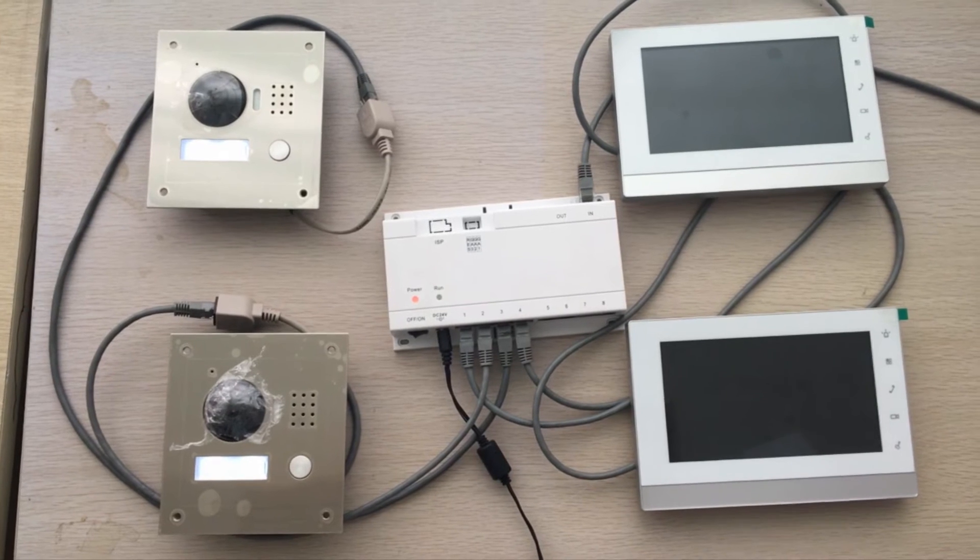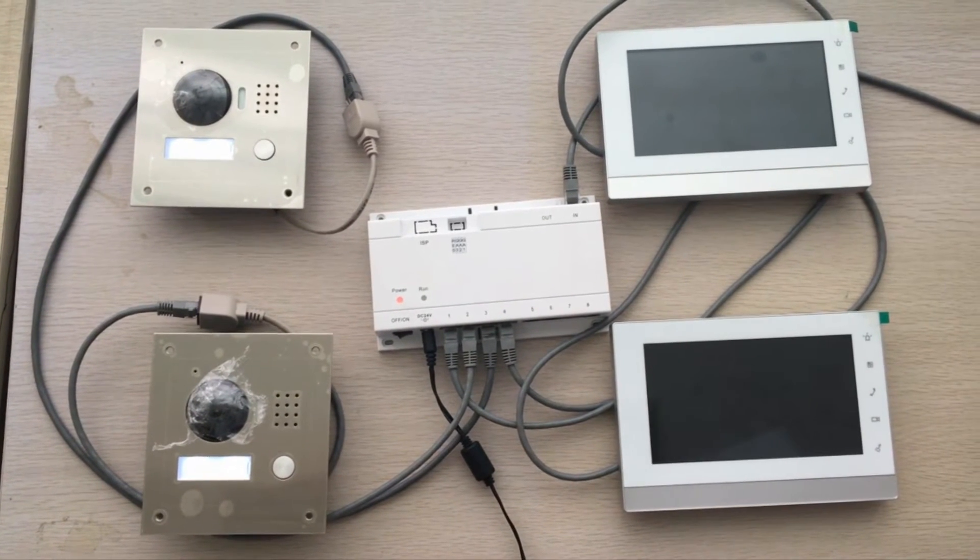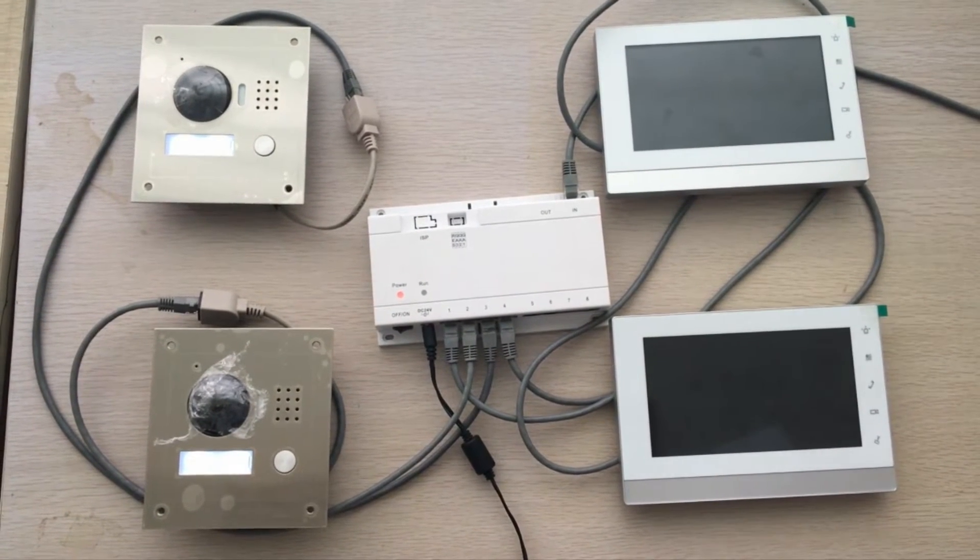Hey there, in this tutorial we are going to use Zahua IP Intercom to achieve group call.